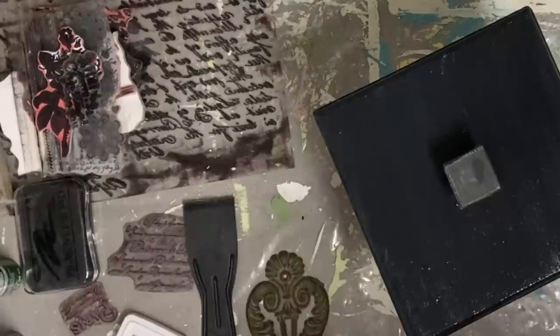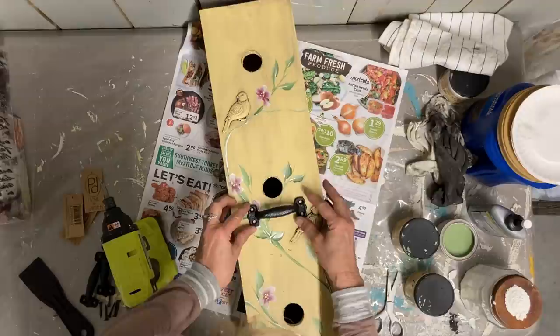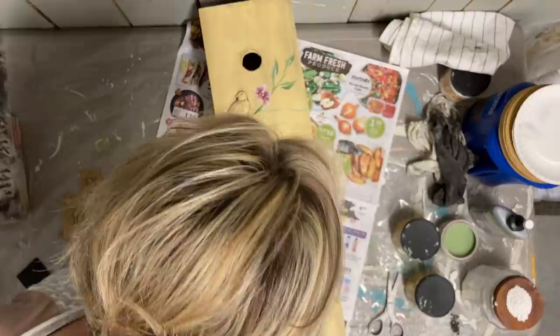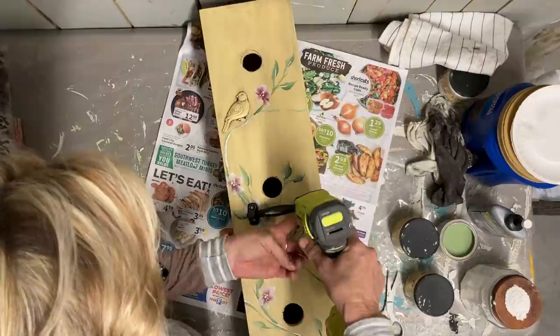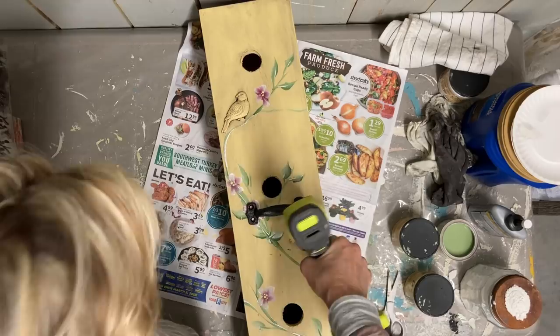This lid will act as the roof to the birdhouse, and you'll also be able to clean out that top birdhouse. The next two down won't have a clean-out. I've decided to add some little cast iron drawer pulls to the bottom of each of these holes so that the bird will have a little something to perch on, and it also adds some black to help the lid go well with the rest of the birdhouse. I screw these on with a short little screw so they catch really good but don't go through and stick the little bird when he's inside.